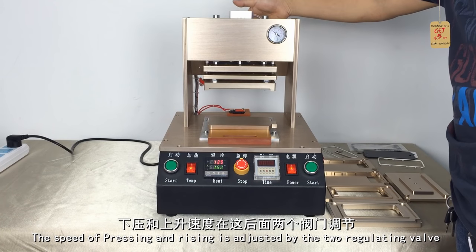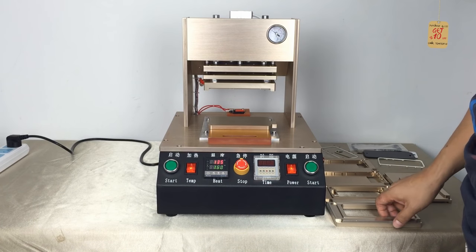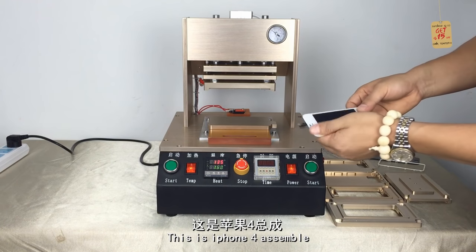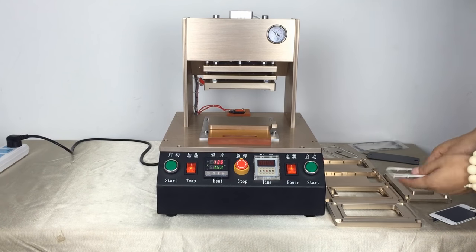The speed of pressing is consistent and regular. Now we will use an iPhone 4 to test first. This is the iPhone 4 assembler.